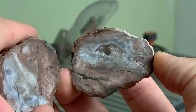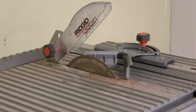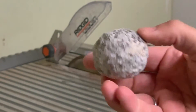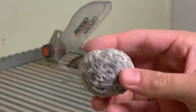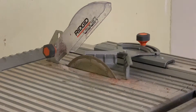This one had a little cavity in it as well. This is the last one that we will be cutting open with the saw today. It's fairly round — I hope we get a good, nice clean cavity inside this one. Let's go.